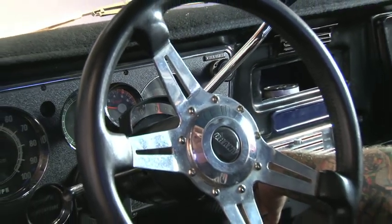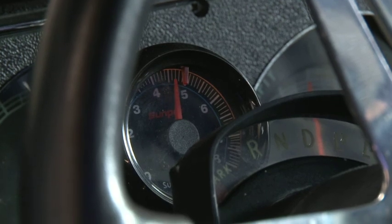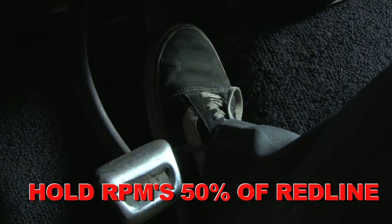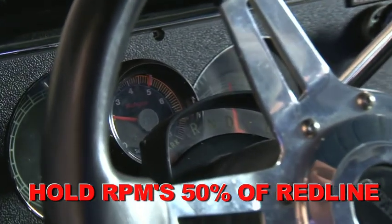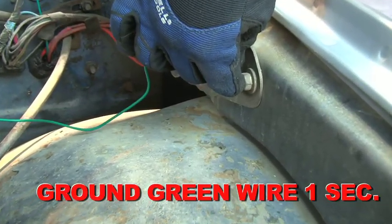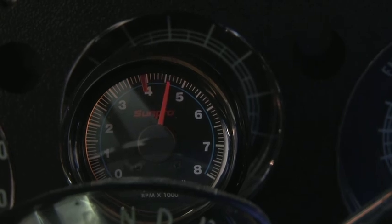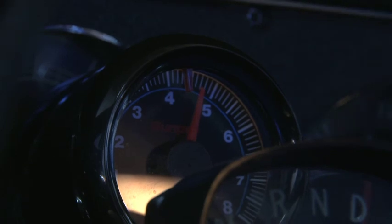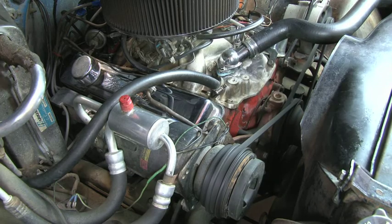As we mentioned earlier, one of the key features in the MSD HEI module is the programmable rev limiter. Programming the rev limiter is simple: start the engine, bringing the RPMs to 50% of the desired limit. Hold the RPM steady and ground the green tach wire for one second. The tach will display the rev limit for two seconds before returning to normal operation. It's as simple as that — the rev limiter is now programmed, and that is the last step in the installation.